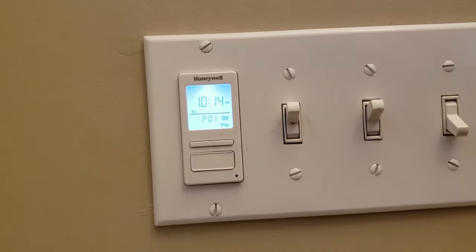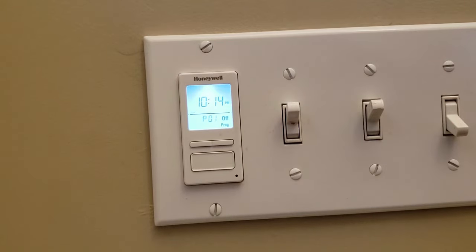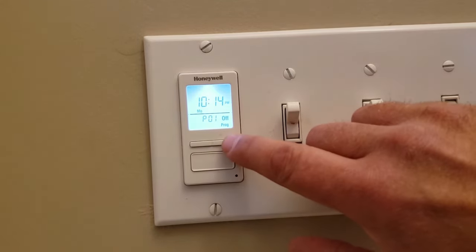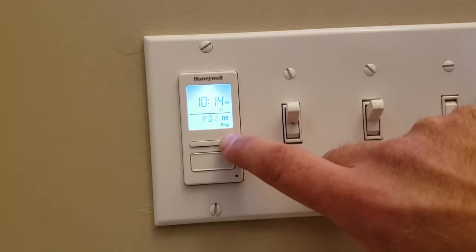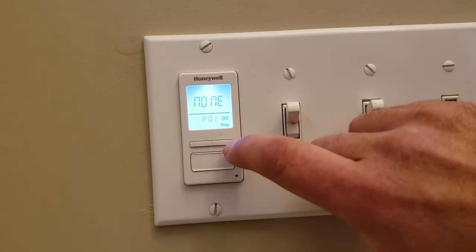Now we're going to hit P01 off. Push the bottom button until it gets to the days of the week. We'll push it over until it comes up to none. We'll select it, and we'll move over to P02.